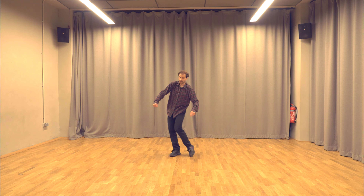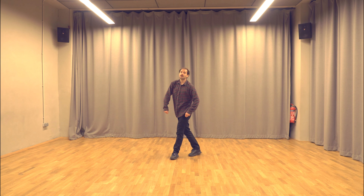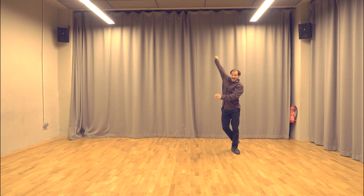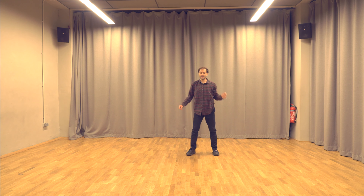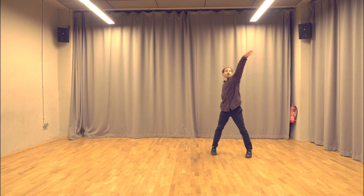Let's do everything again from the eight. So you've done eight, one and two, three, pull four and five. One more time: five, six, seven, eight, one and two, three, four and five.